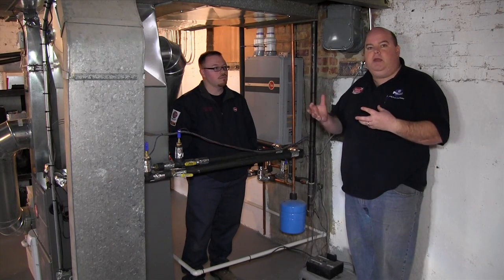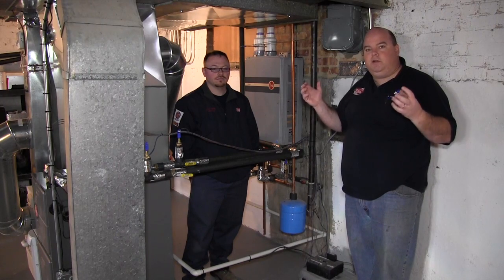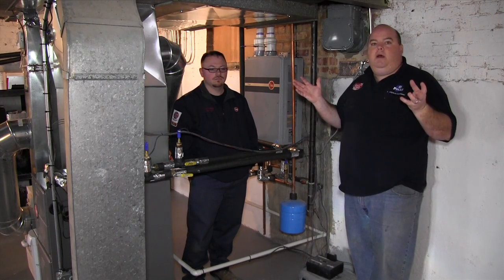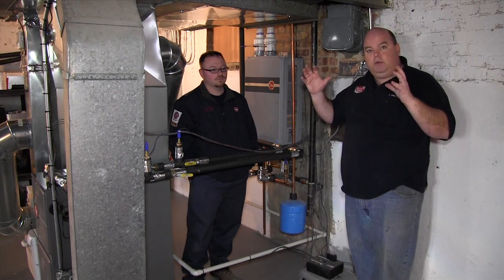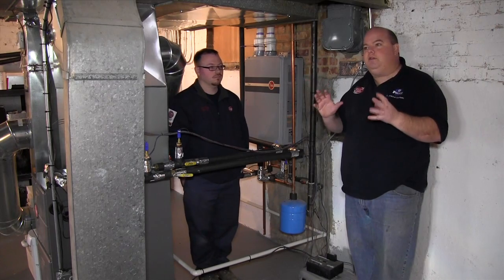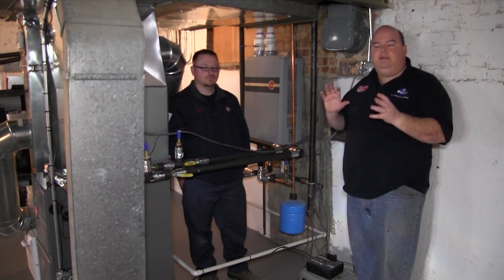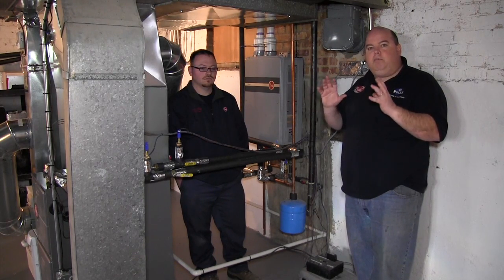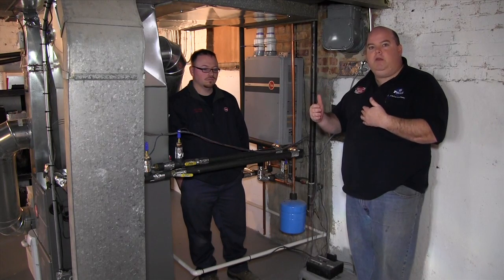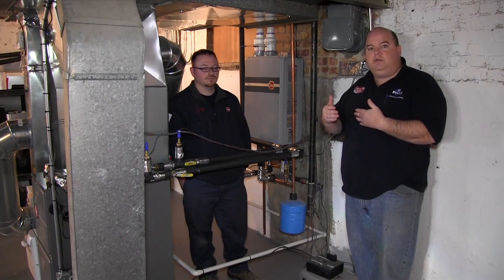Being a top-tier contractor, we have access to a website that pulls everything from Zillow, real estate records, and your assessor's office. It can actually perform the heat load and heat loss calculation. When we physically get into your house, we can look at whether your windows are upgraded or downgraded and tweak it accordingly. If you give us your address, we can plug it in, print out a report, show you what your current equipment costs you now, and then show you how much your annual savings should be with the new equipment.